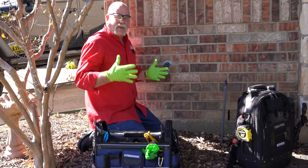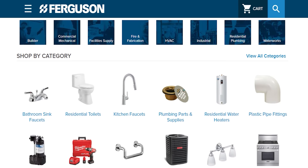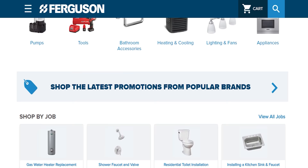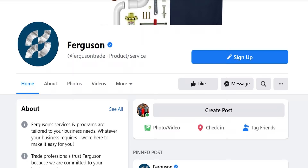This video is sponsored by Ferguson. We teamed up with the people at Ferguson — thank you so much. We love what they're doing for the plumbers, for the trades, and for the communities. Go check out ferguson.com or go to the Ferguson Facebook page to learn more about the community.